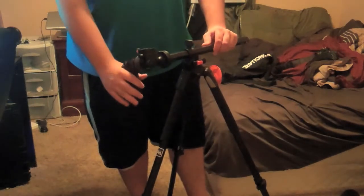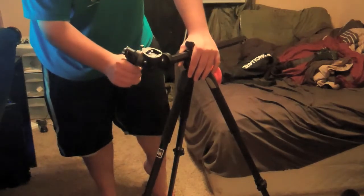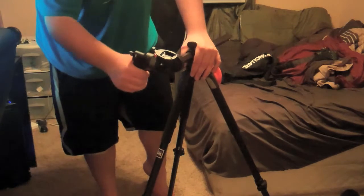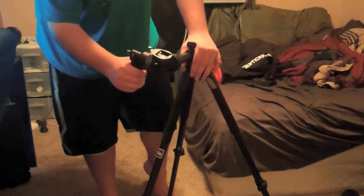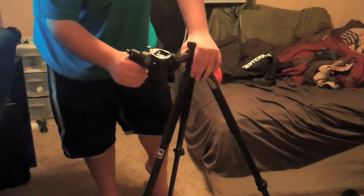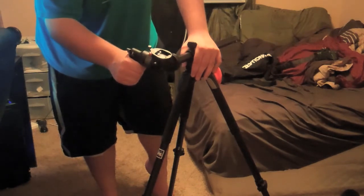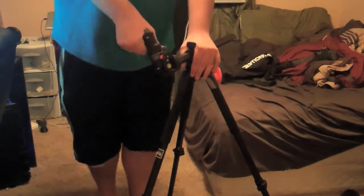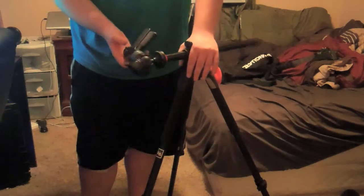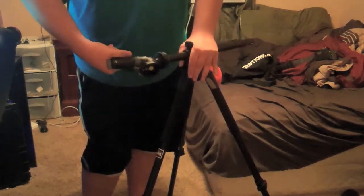Now we are going to get into the feature of the grip. The grip is a pistol grip, which is a very cool type of grip for a tripod. They basically allow you to lock it in place so you cannot move it, but instead of having to unscrew anything to adjust the grip, you simply hold the pistol grip tight — just like you would with a gun — and then you move it around. It is very easy to move around and it is also on a ball, which allows for more versatile movement in pretty much every direction.